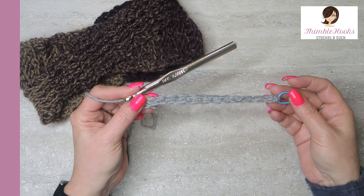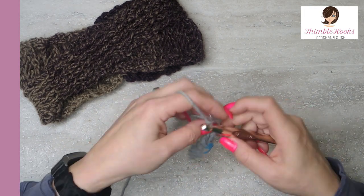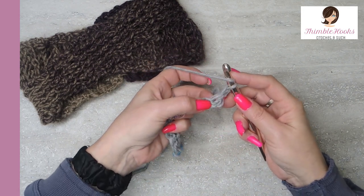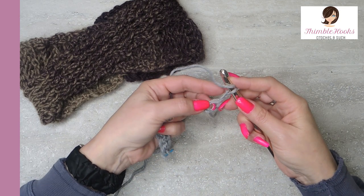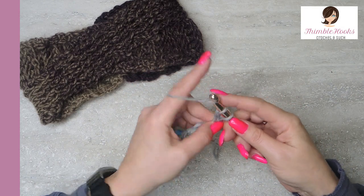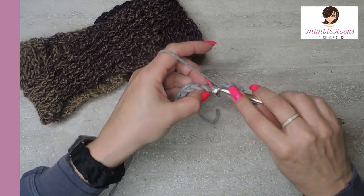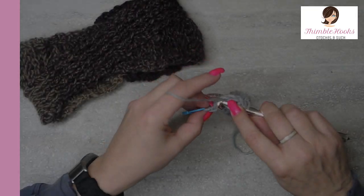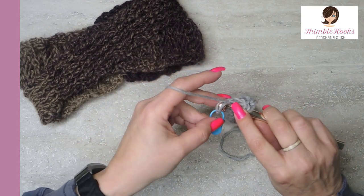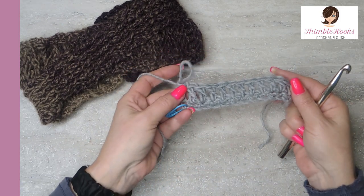And there's number 12. Very simple — 12 single crochets, very, very easy. So we're going to chain one, turn our work, and in this very first stitch right here, my chain does not count as a stitch, so we're working in here with a double crochet. And we're going to work double crochet all the way down so we'll end up with 12 double crochets. There's number 11 and there's my last one in that little sneaky stitch. There's number 12. Okay so 12 double crochets, very, very simple.